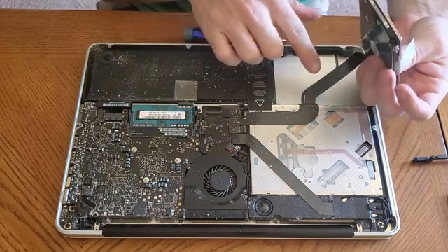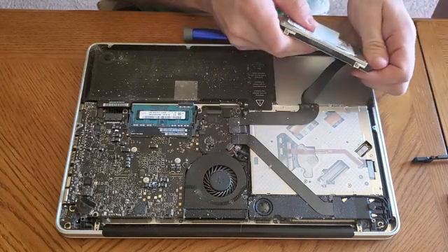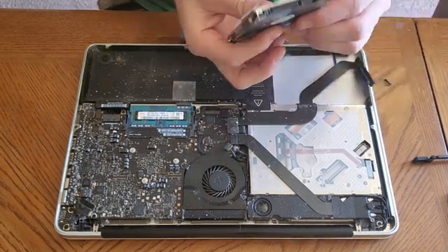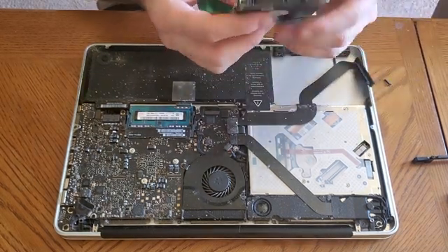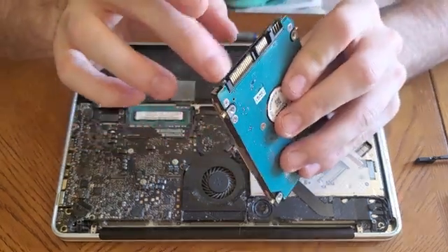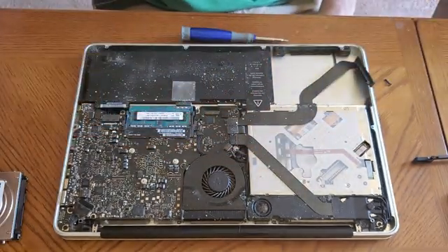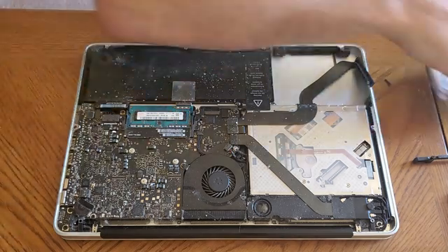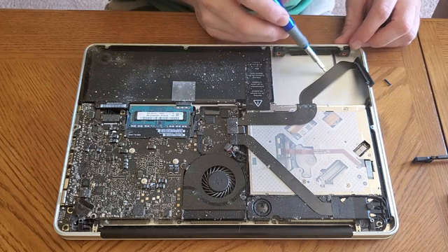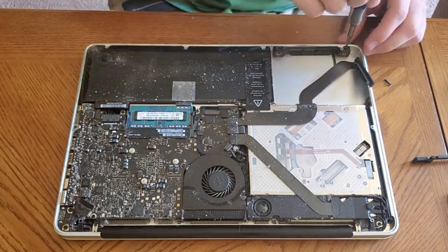We're going to use the pull tab and just pull the hard drive right out. Now be careful because this ribbon cable — this is the one we're going to replace — comes with it. We're going to gently disconnect this cable. There's the hard drive; it's just like any other hard drive. You should be able to get a connector at Best Buy or somewhere like that to connect to these pins and pull your data off. To get that cable off, you can see it has a little thin strip that runs underneath — you're still going to have to take this off in order to get the cable out.